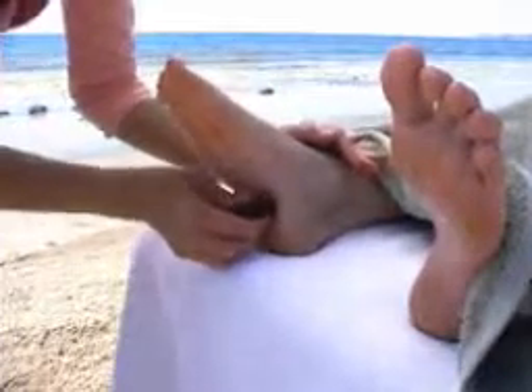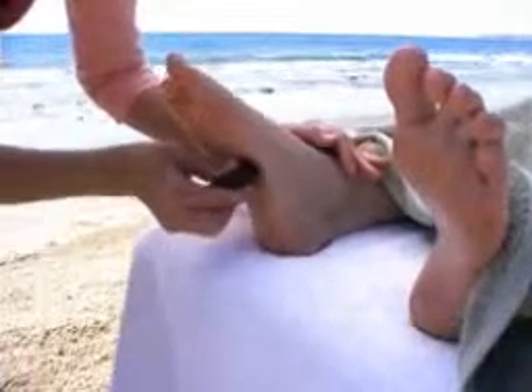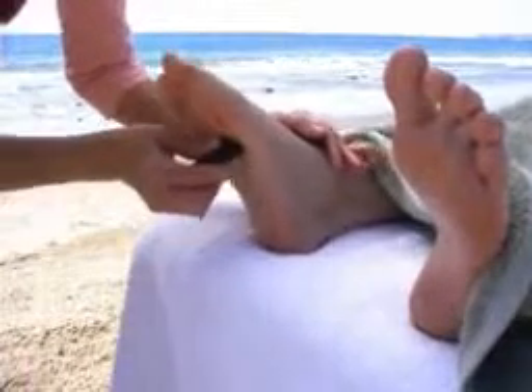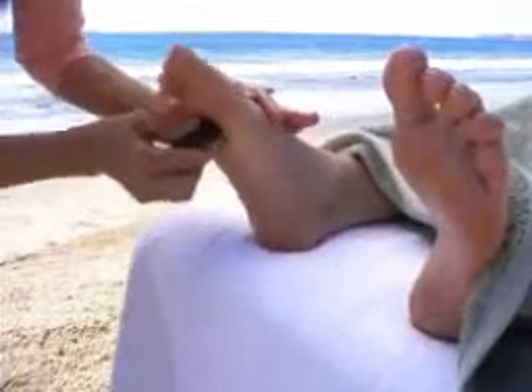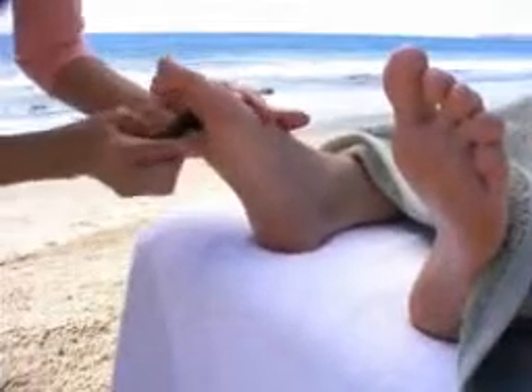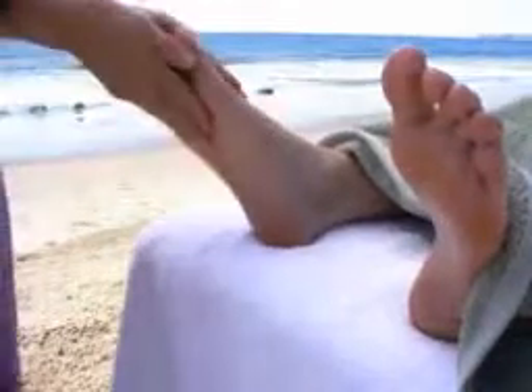Use the stone more specifically to apply small circles to the bottom of the foot. Hold the stones in place, pausing to direct the heat and energy to the foot before you release.